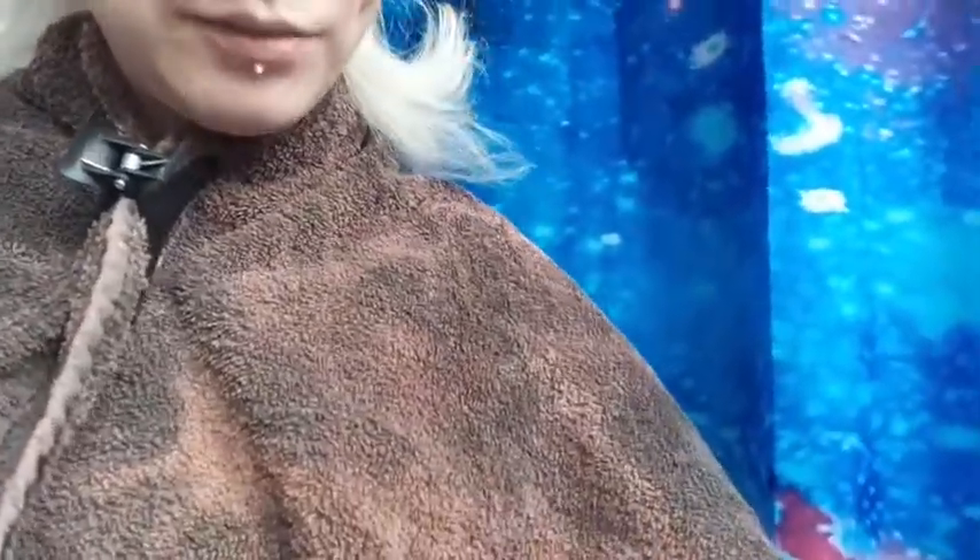I've already mixed it but I'll show you. This is the colour cream, and this is the bottle. Just shaking it up a bit, and then I'm going to apply it.